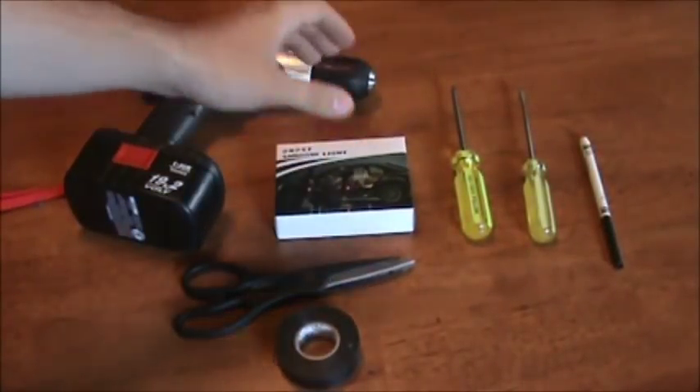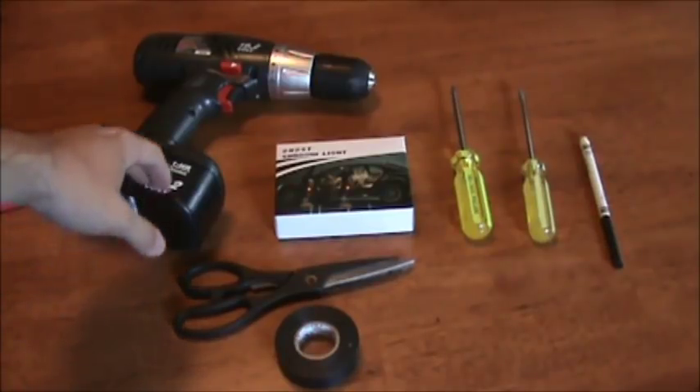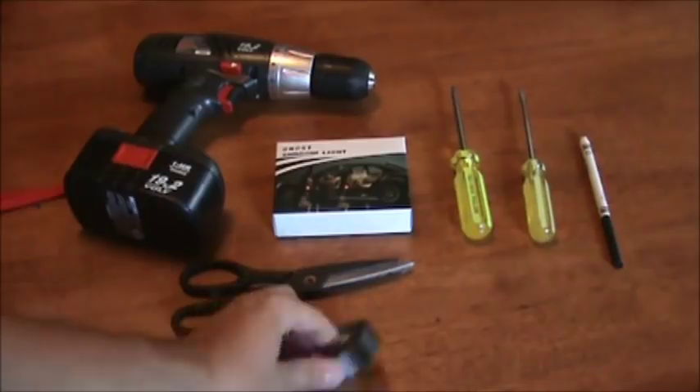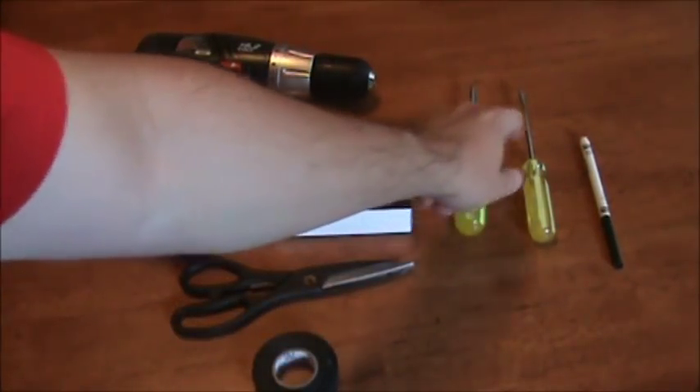To install these, all you need is some simple tools you might have around the house: a battery drill, the lights obviously, a pair of scissors, some electrical tape, a Phillips screwdriver, a flathead screwdriver, and also a marker.